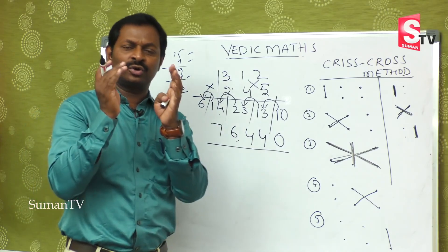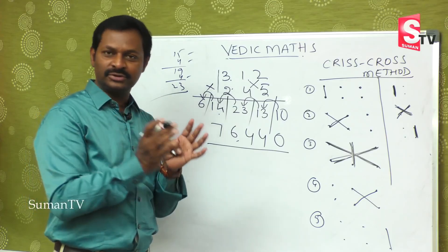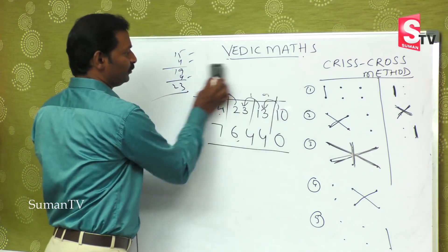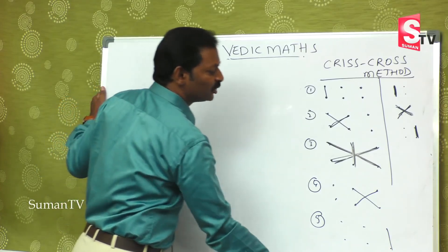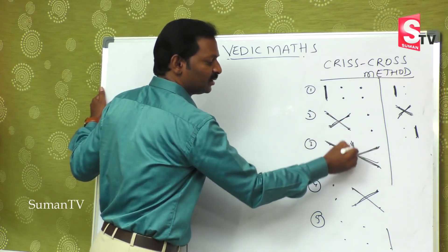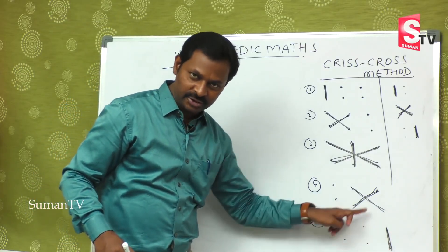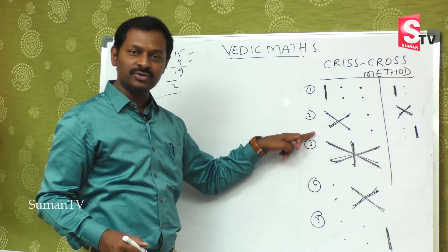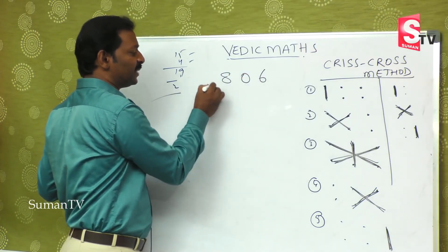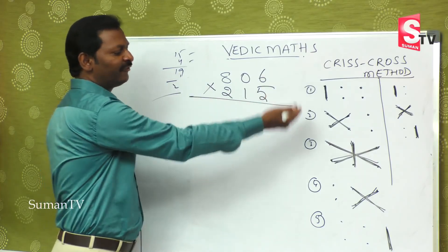To understand it may take some time, but while doing it you will cut down the time significantly. Let's see one more example. The steps are: extreme left first, then first and second, then first-second-and-third together, then last two, and finally last one. So 806 multiplied by 215 — we have 5 steps to do this.